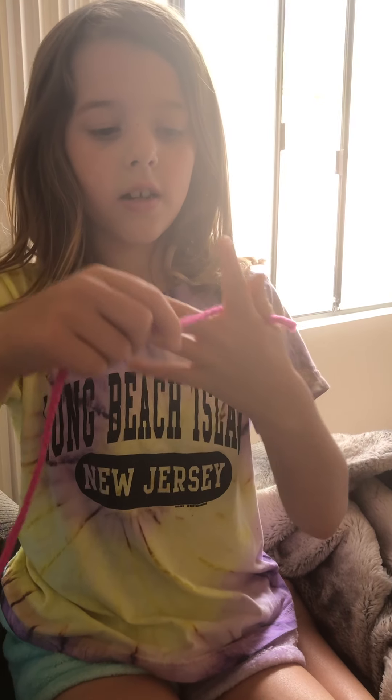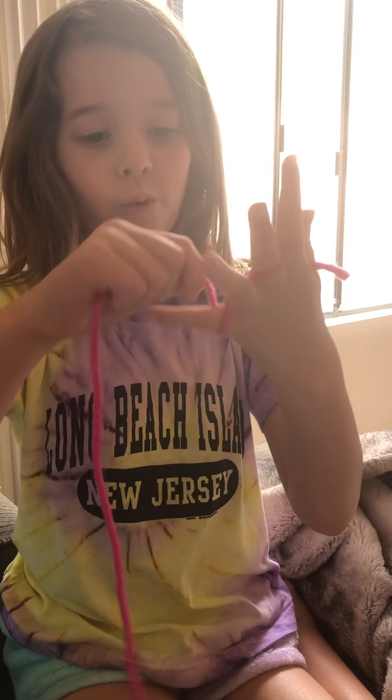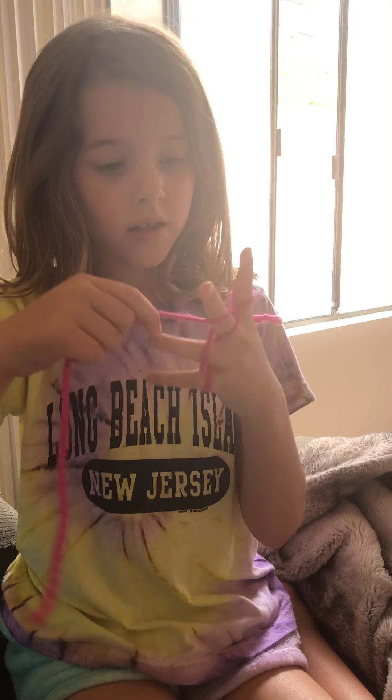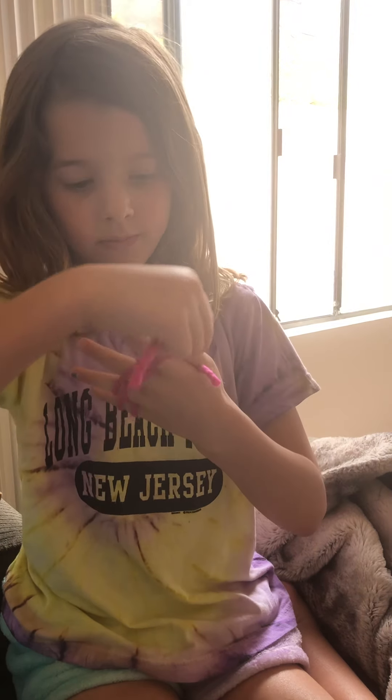Squeeze it. Then you're going to wrap, wrap, wrap, wrap.